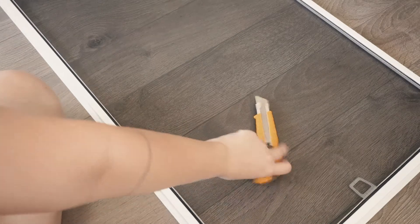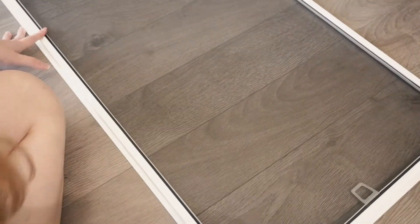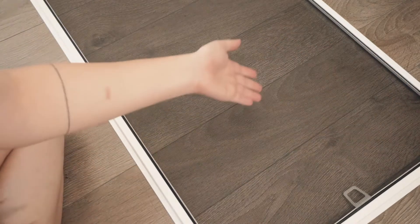So now we're going to score the screen. Julie found this screen door, so we can just use the mesh instead of buying like a roll of mesh. I'll just start from the edge.